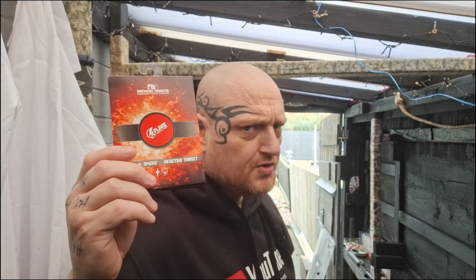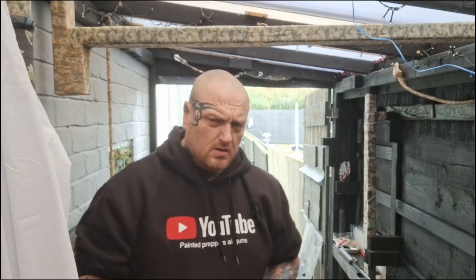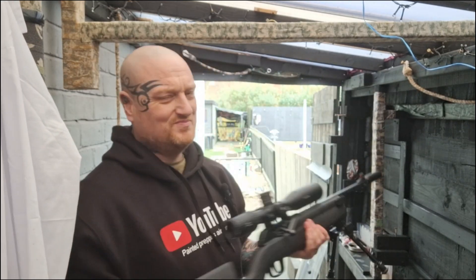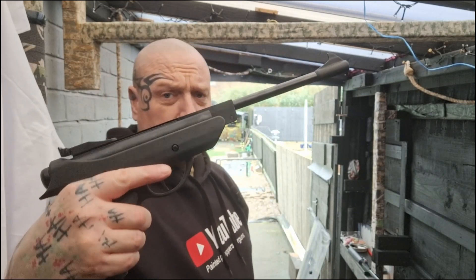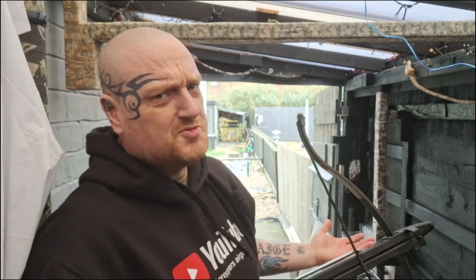Exploding targets, flare and smoke targets, sniper exploding targets which are very small. A company called shootingrangenearme.co.uk sent me a pile of these to try out. We're going to test them in every single way possible — I'll try all three obviously with an air rifle, but also with an air pistol, a BB gun, and a crossbow. Will a crossbow work on these things? I'm intrigued.